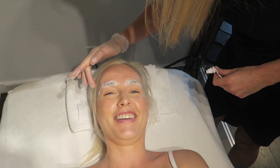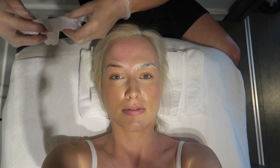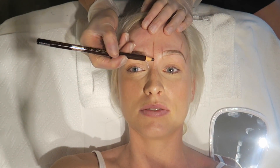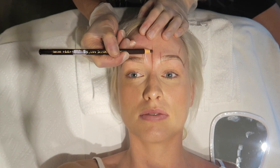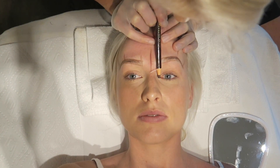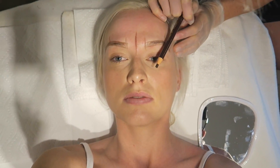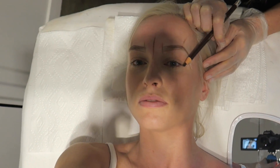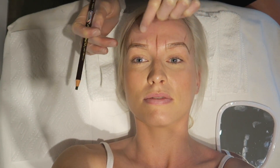We are taking off the numbing cream now and will start to map and draw out the brow to give us a good blueprint to begin microblading. We begin mapping by drawing up the center line following her nose, then build up one side following the eye — the inner duct begins the brow, the arch is lined with her pupil, and the outer tail is lined up with the edge of her eye. Then we measure each point and mirror it perfectly symmetrically to the other side.